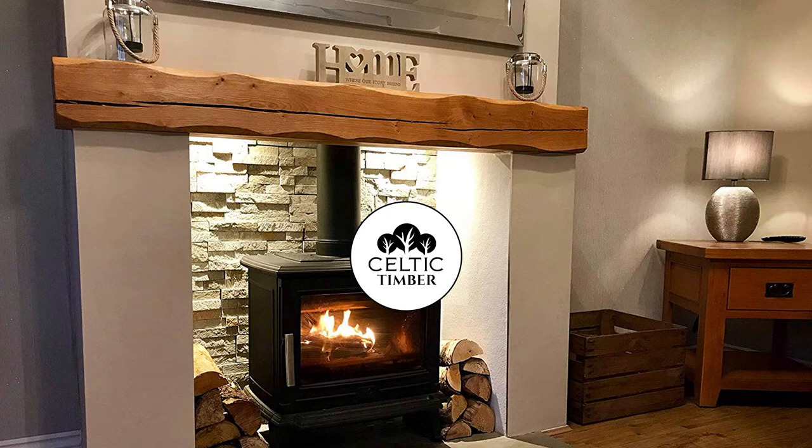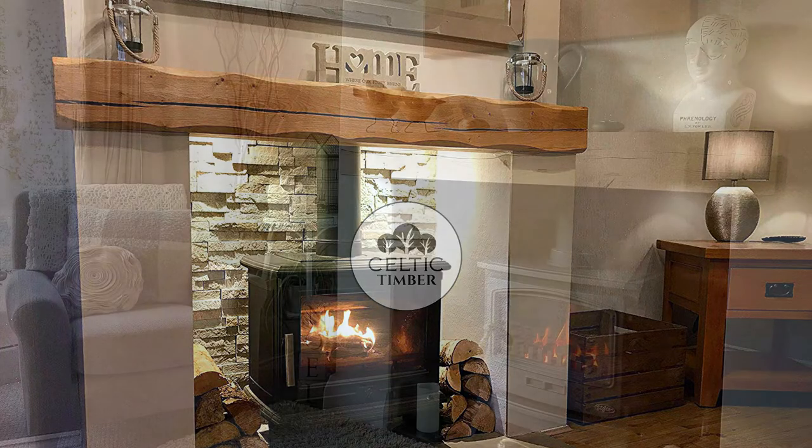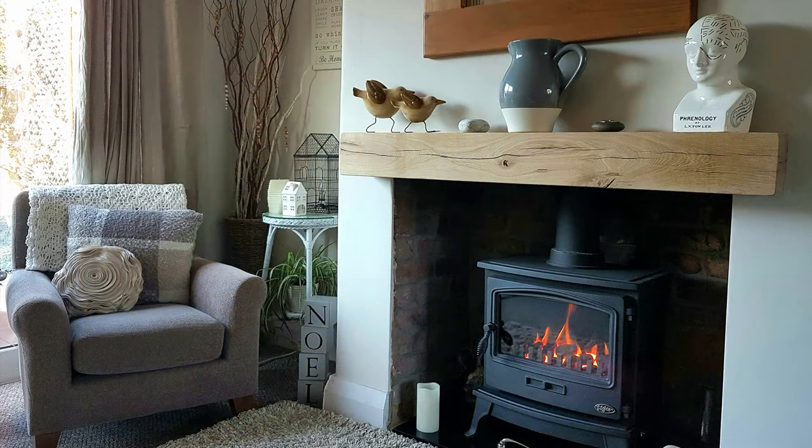In our opinion there is no feeling more satisfying than installing a beautiful natural oak product to the center of your living room to create an elegant and charming oak beam fireplace. However there are many factors to consider before ordering your oak beam. Here are our top six.